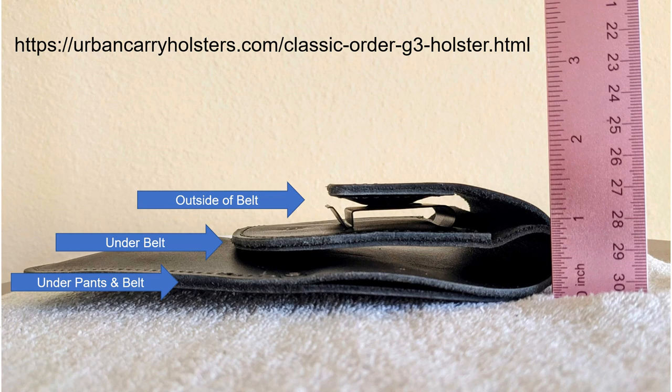Basically, there's a portion outside of the belt — in this case, the metal clasp and the magnet area. Then there's a portion that goes under the belt and into the pants. Then there's a portion that's under your pants and under your belt where the main portion of the holster and the weapon reside.